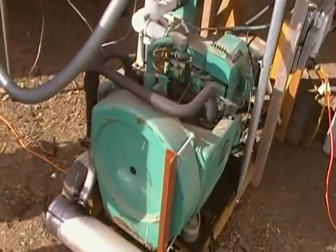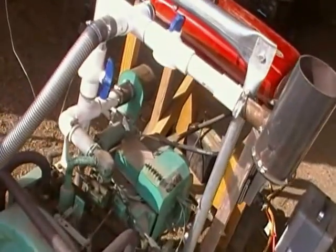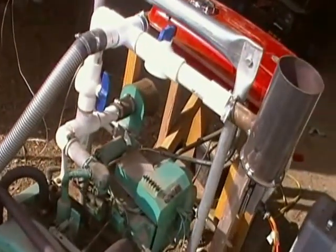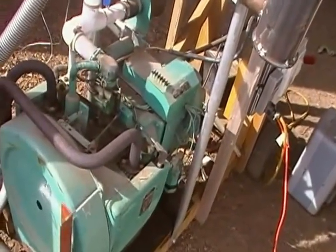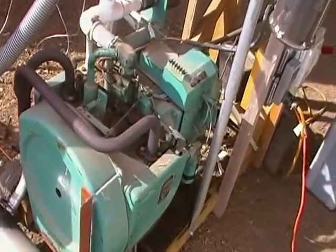This is an Onan 4.0 TCK from the mid-1970s — a 1800 RPM generator with electric start. It uses the generator itself as the starter, which is very simple and rugged.